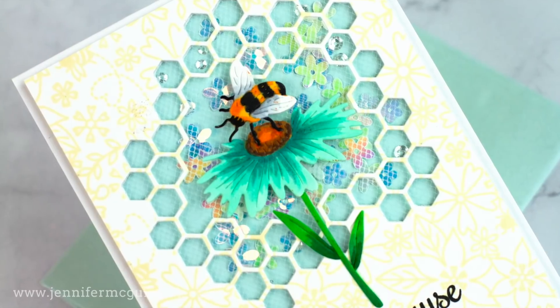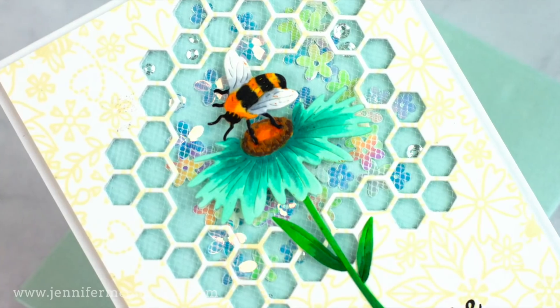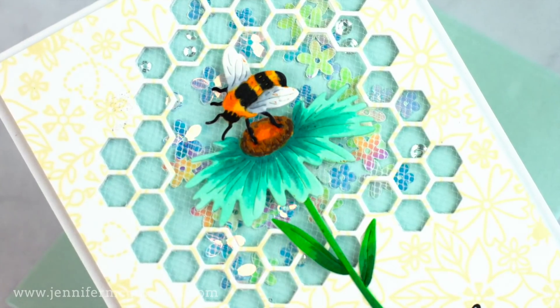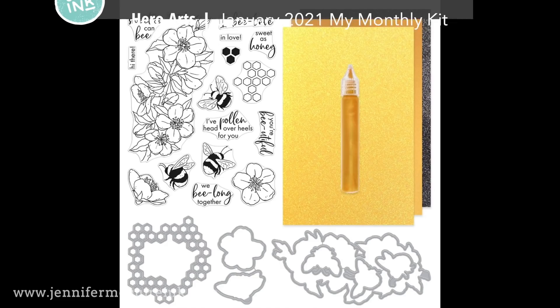I feel like the more ideas you have for a technique, the better, because that way you can find products that you already have that you can use to try it out. For all of my cards, I'm using the newest Hero Arts My Monthly Hero Kit for January 2021.